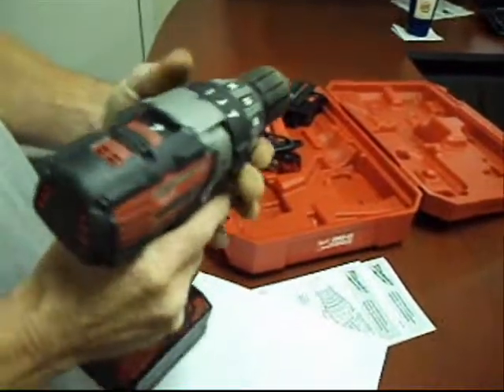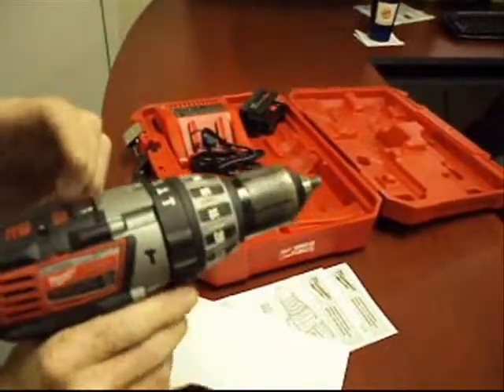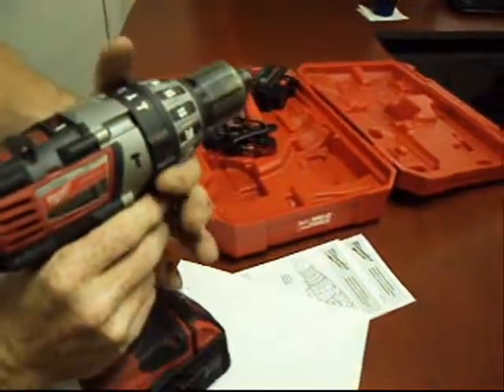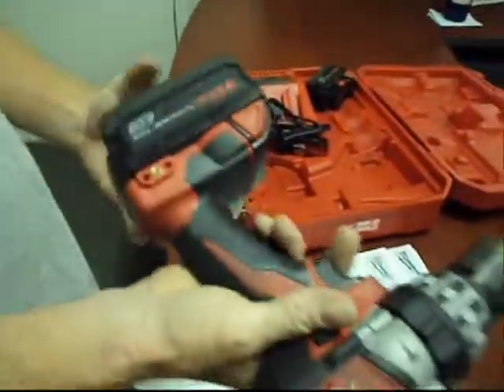We're going to show you here that it does work. We don't know why it got returned, but we can't find anything wrong with it. Outside of being dirty and scuffed up, it's obviously been used.